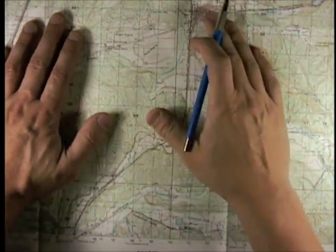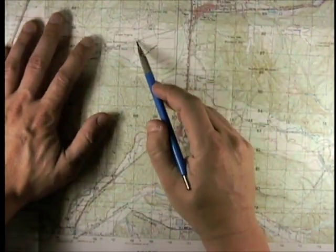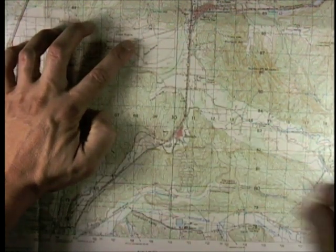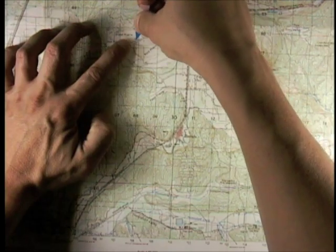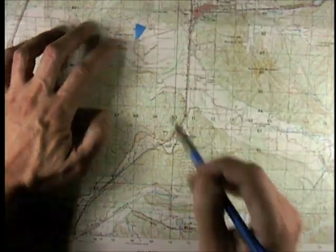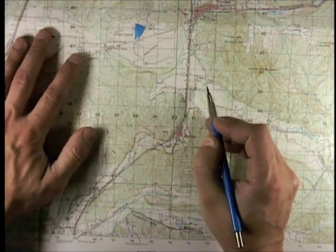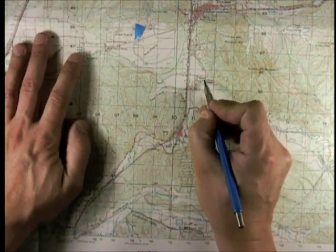Let's say you're in the field and you already have a known position. You're at this crossroads, which for convenience sake we'll go ahead and mark with this big blue arrow so we can find it later on. And you are told to go to a specific set of coordinates, which for this is this water tower right there.